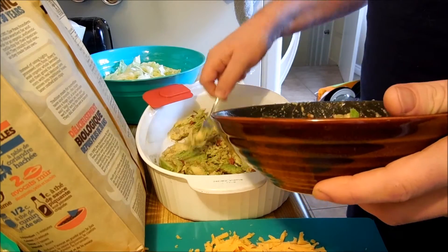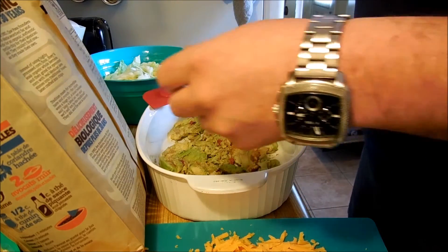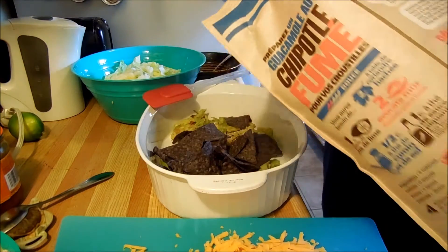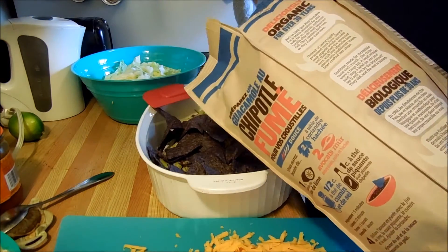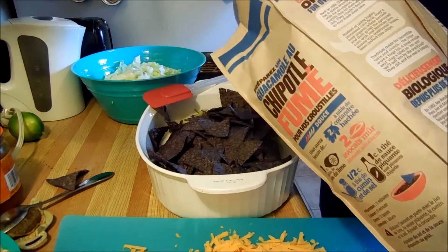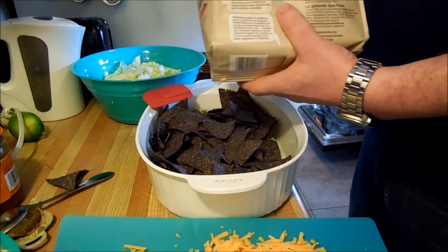Now that we have that on the ground, we're going to get rid of that dirty container. Then we're going to throw some chips on top of that. It's also important to throw some of the chips on the ground — it feels like that is crucial, and I'm going to have to clean that up later.